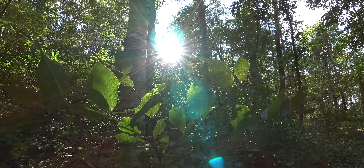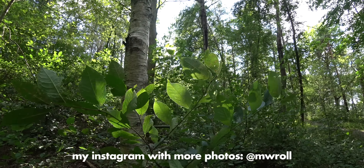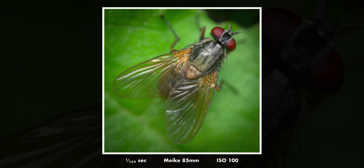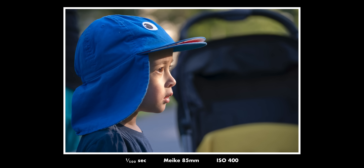So this lens — I really like it. For $240 it's a really good purchase if you have a restrained budget and want a real macro lens. Obviously the optics are not flawless, but they are good, and there aren't that many situations where you will actually notice the problems with purple fringing.